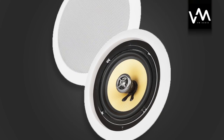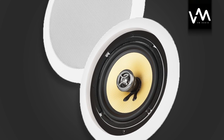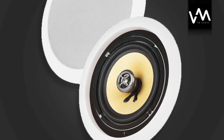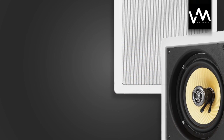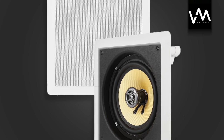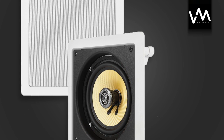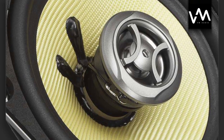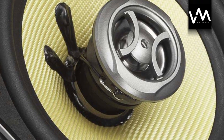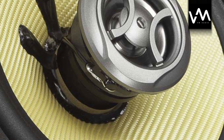These speakers are made to be hidden while creating powerful, full sound wherever you have them placed. These are the highest grade home audio speakers VM-Audio has ever produced. They put out more wattage and have the best performing features of all of our lines. The all-new yellow lightweight fiberglass cone is built to withstand the lowest bass and the highest frequencies you want to throw at them.